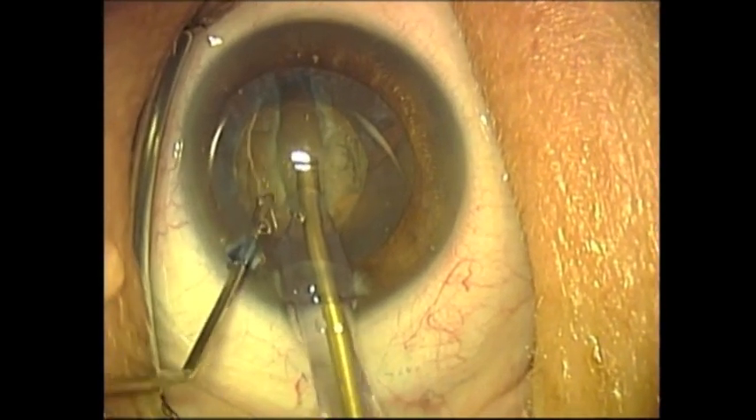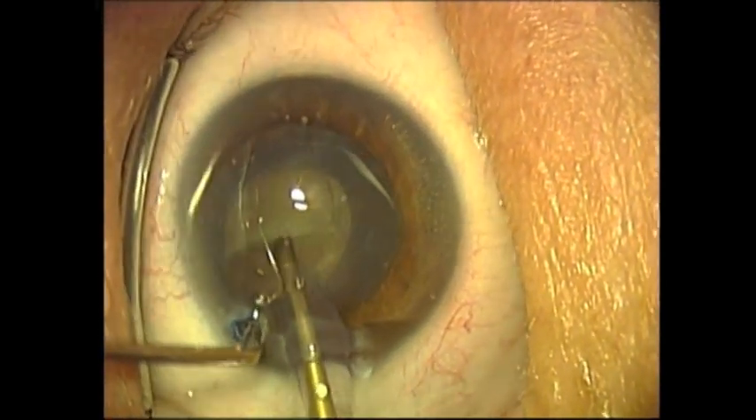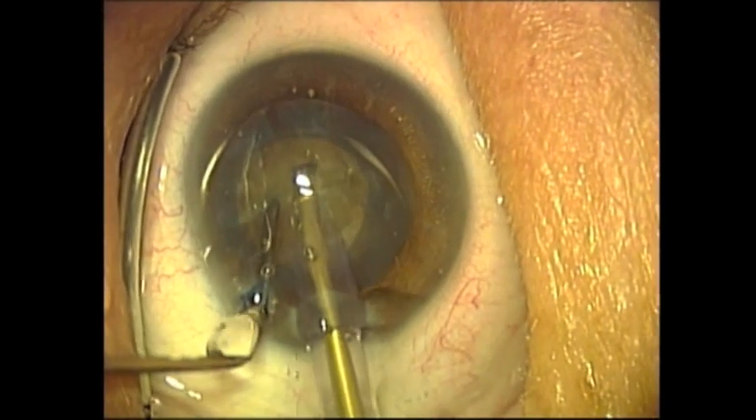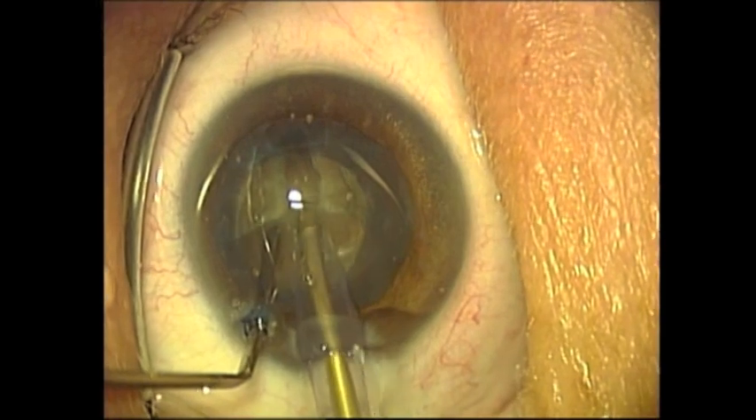A cyclodiosis spatula is placed through the paracentesis, and then the lens is rotated 90 degrees. Phacoemulsification is continued with the Dewey Tip, and the second groove is made.